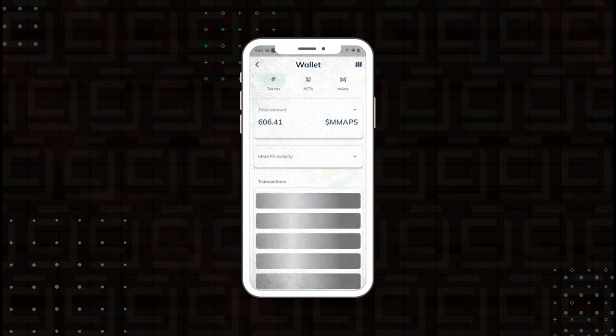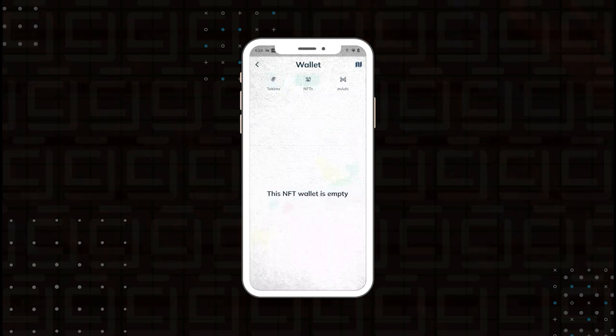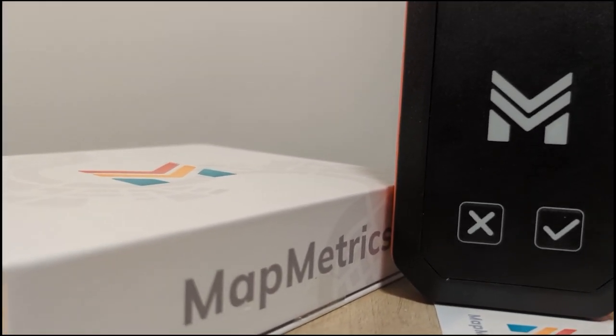I've just come home after driving around all weekend — probably two or three hours of total driving time. Logging back into the app, I can see I'm still connected with the icon in the top right glowing blue. Going to my wallet, I've accumulated 606.41 MMAPS tokens. In the NFT section there's nothing yet. Under N-ads it looks like I have two MMAPS to redeem, but I need a minimum of 1,000 MMAPS to redeem, so I'm not quite there at 600. But we know the app is working, I'm connected, and tokens have been transferred into my account. That's a quick overview of the MapMetrics SPT device.